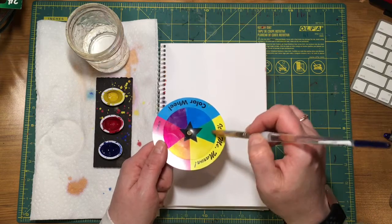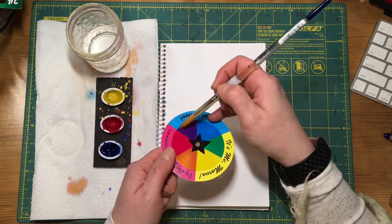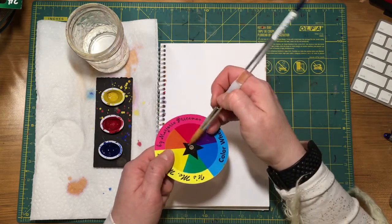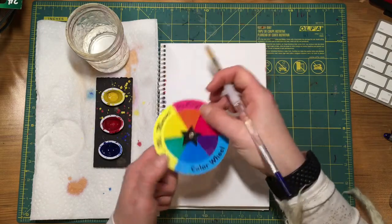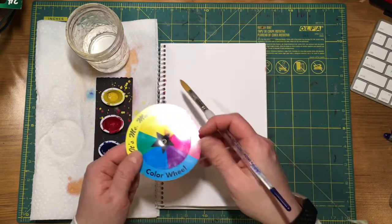So what we're going to do is mix our primary and secondary colors and try to catch some of those tertiary colors — that blue-violet, red-violet, red-orange, yellow-orange, yellow-green, blue-green — as we're blending our colors.